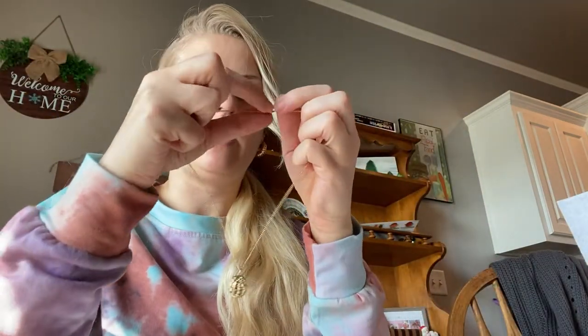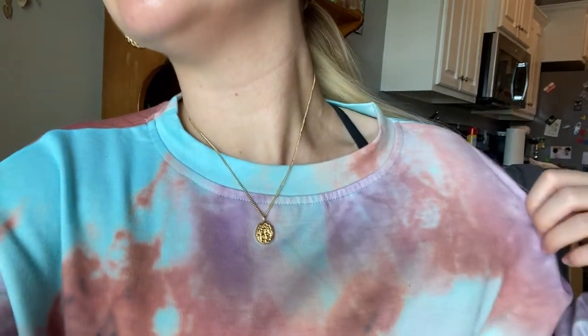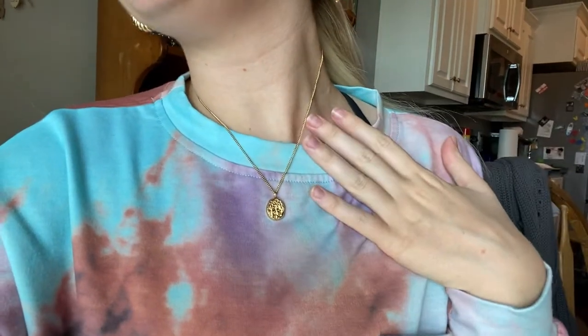It's dainty and pretty, and it does have an adjustable clasp so you can choose how long or short you have it. There we go — let's pick this up so we can see it better. How beautiful! And then the earrings together — really lovely.